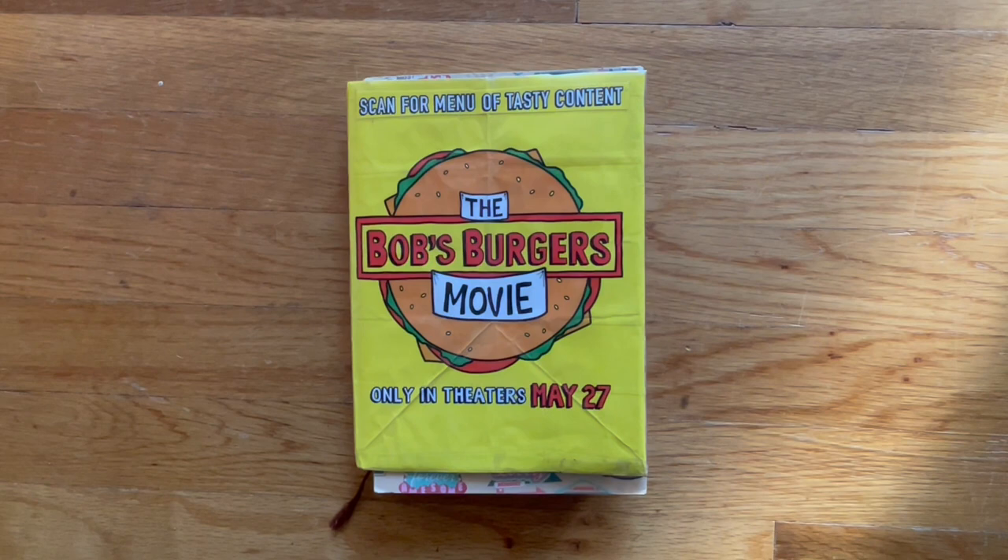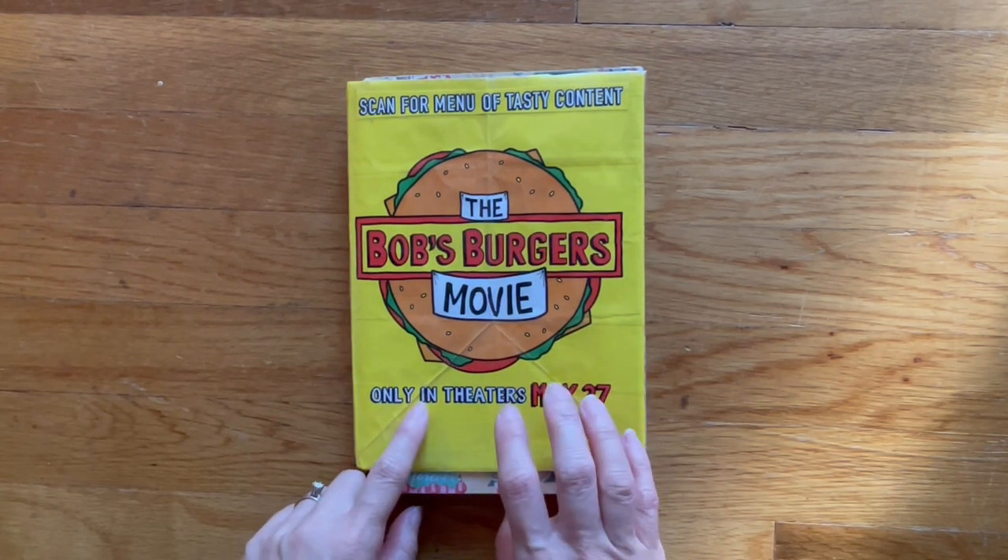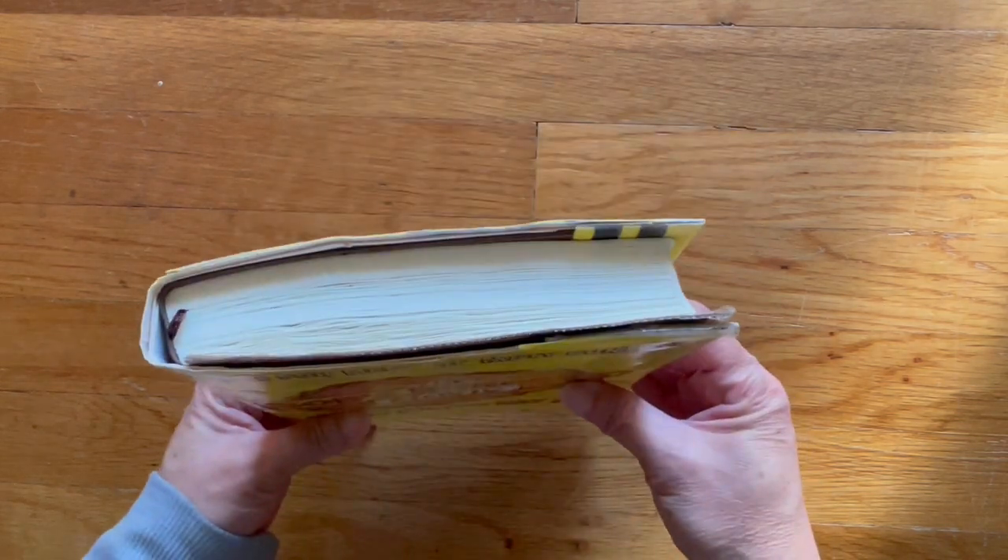Hi, this is future me. I'm going to insert this at the beginning of the video. I wanted to explain why I went back into my homemade cover.